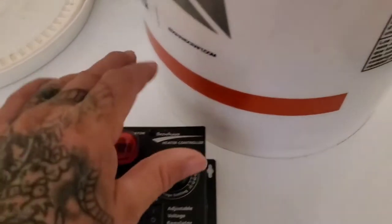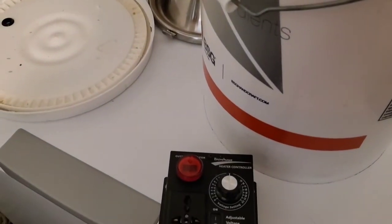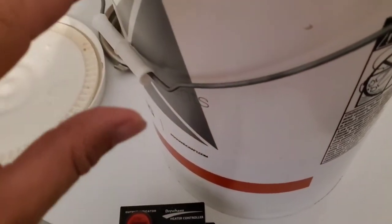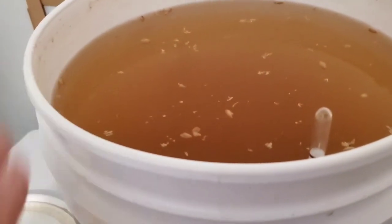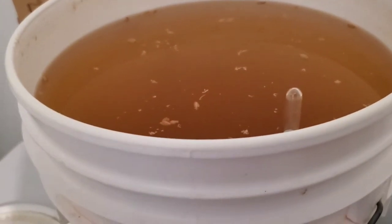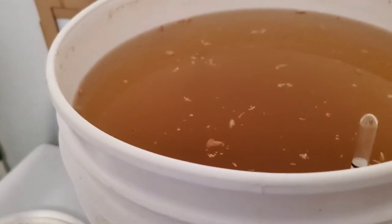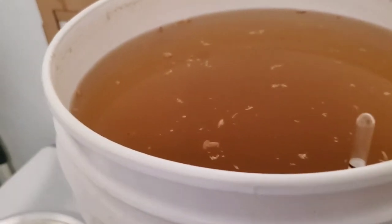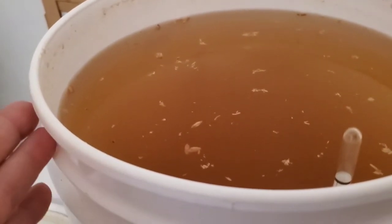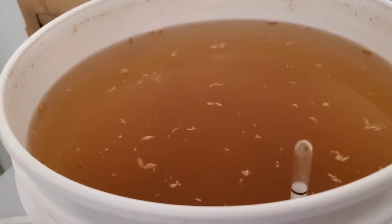As we separate the alcohol from the wash, we will have to increase the power because the chemical composition is changing. There's no one-size-fits-all — everything is a little bit different. As you subtract the alcohol, your chemical composition changes. Water, which is the majority of the wash, boils at a higher temperature than alcohol, so to keep them separating you have to keep adding more heat as you lose alcohol content.